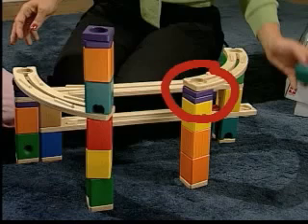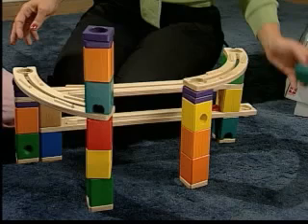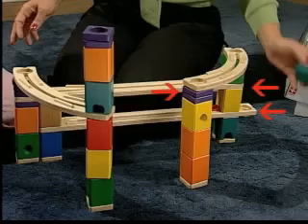Notice the purple blocks added to the column on the right to make it level. An easy way to figure out how many blocks you need is by comparing how many rails have already been used in each column and then adding that difference in purple blocks to the shorter column.